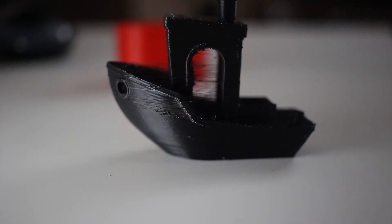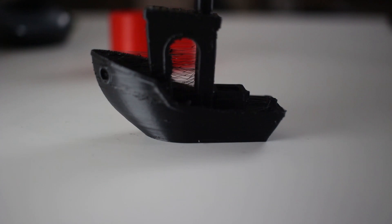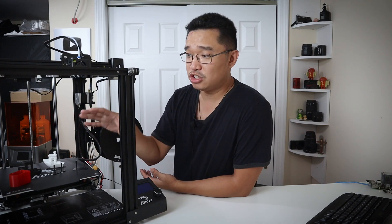I then printed another 3D Benchy and it came out a lot better than the first one, but still had some stringing issues. I think that's really due to the humidity in my basement — it's been extremely humid all summer. Unless I dry my filament in the oven for a couple of hours, I think I'll keep having this stringing issue. Once the humidity drops to a tolerable level, I'll reprint and see if the stringing goes away.